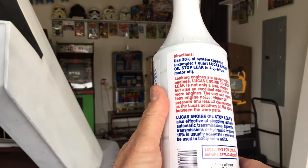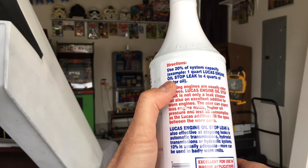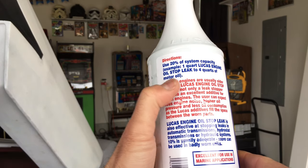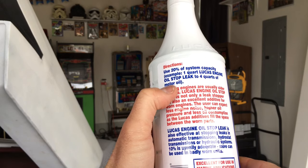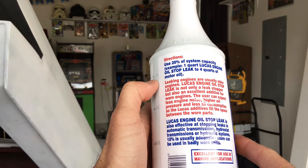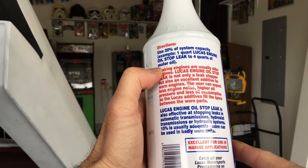Check here on the back. What you want to do is when you do your oil filter change, go ahead and put in one quart of this engine oil stop leak by Lucas to each four quarts of motor oil. So approximately 20% of your system capacity is what you want to use. If you have a vehicle that takes more than four quarts, you may want to put in a second application.